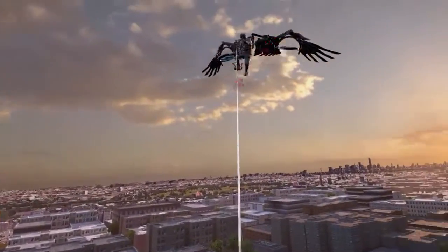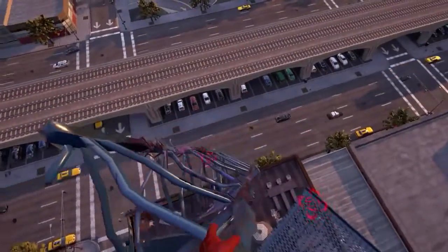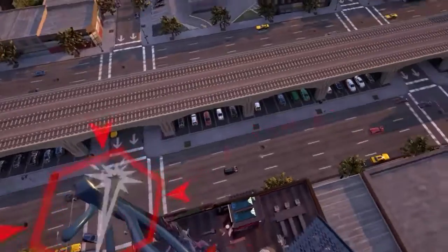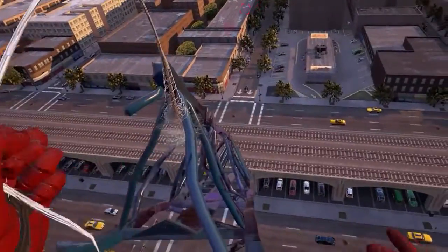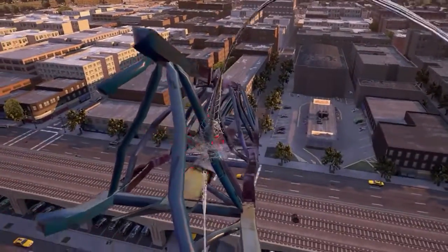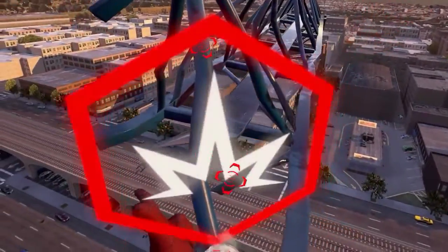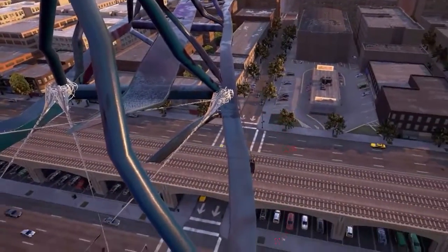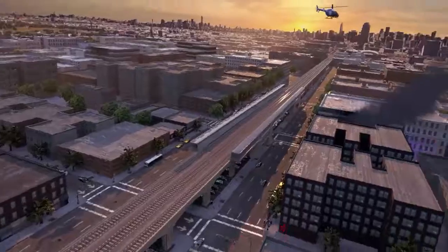You shouldn't have done that, man. You're messing with things you don't understand. Structural integrity failing — use your web net to repair quickly. I've disabled other web repeating units. Crane stabilized. The creature is heading away — please follow the waypoint on your visor.